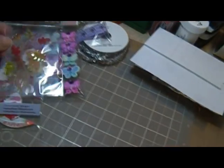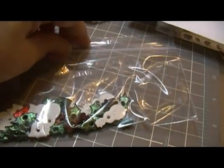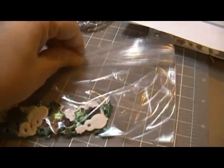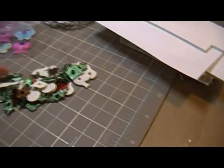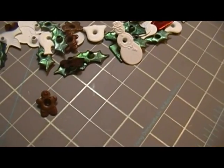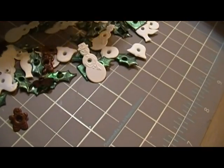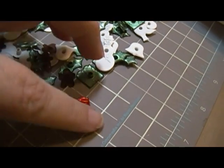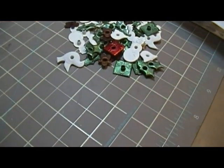This is some eyelets that she sent me that are Christmas eyelets, and I don't have any of these. I've got like ten million eyelets but I don't have any like this — snowmen, gingerbread, dove, a present! I was looking at this present one and said, 'Oh, I'd like to do that one on a card,' so Colleen, I just did a card.